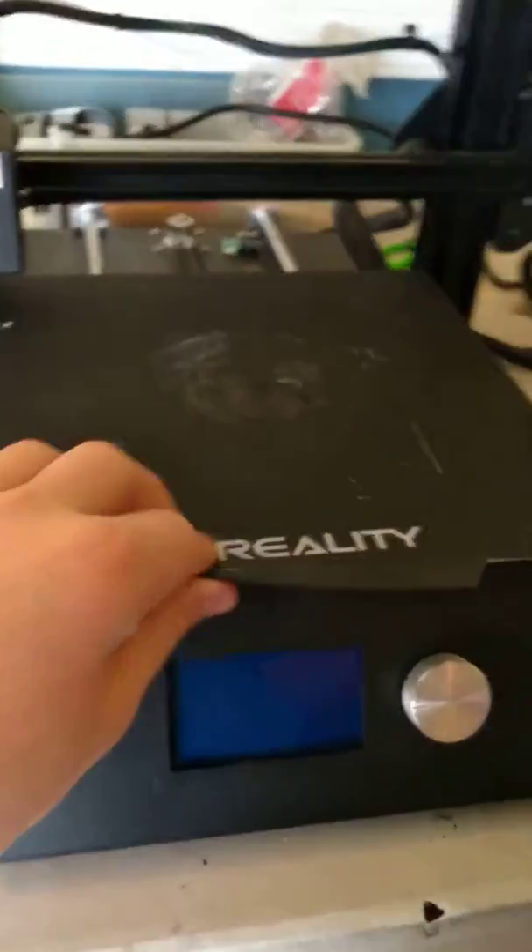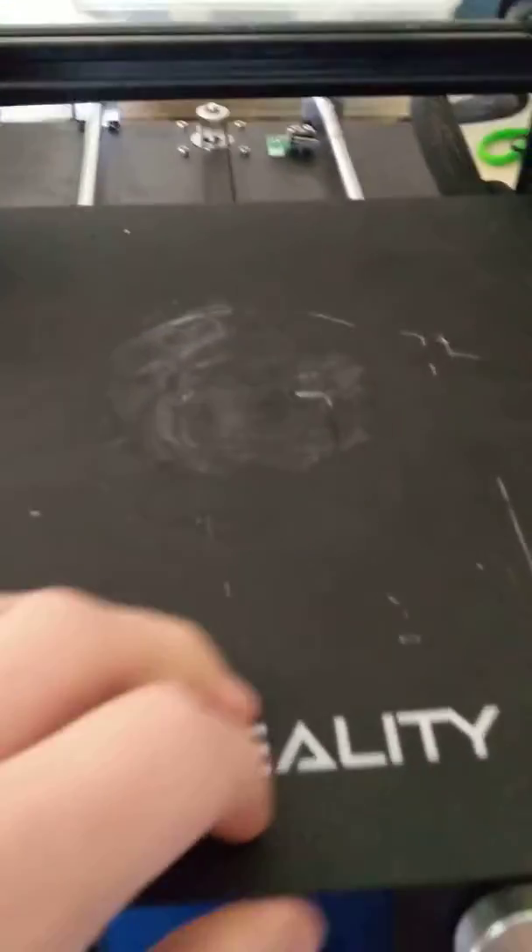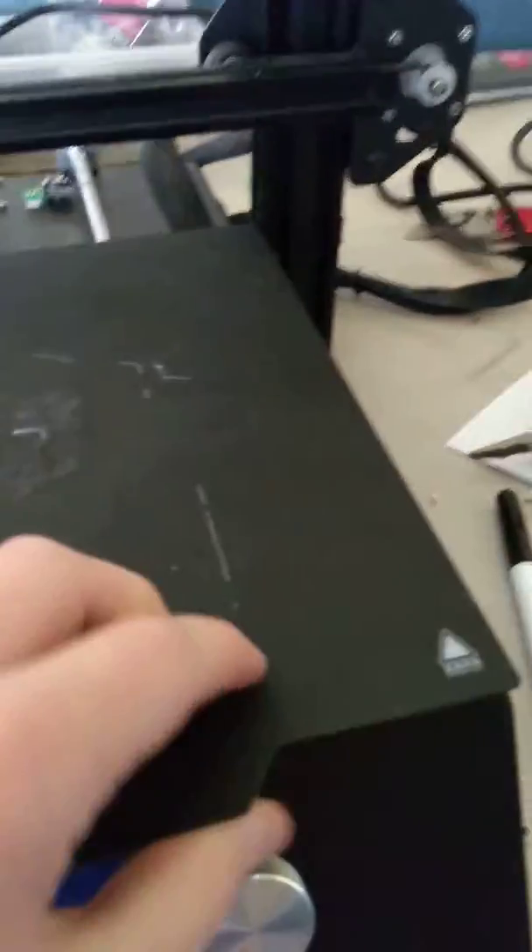This is a Creality Magnetic Sticker bed, and I got this because the other bed — the filament would stick to it and would never come off. So that was a problem. I got this new bed off of Amazon for like $10 or something, and it's a really good bed.